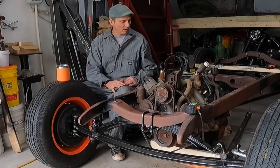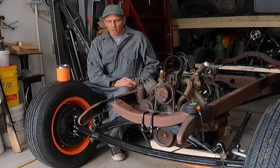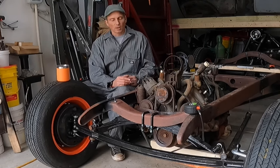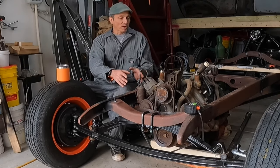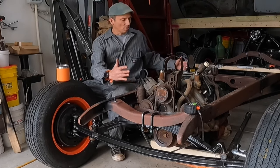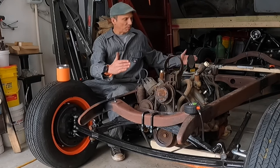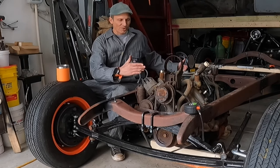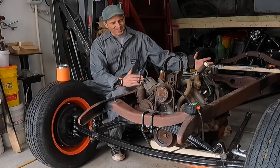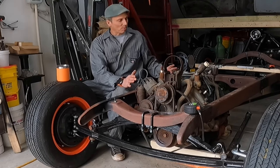Yesterday all I really got accomplished was getting this motor in here and then a lot of thinking about how I'm going to do this. I know at the beginning of the video I said I was going to be working on my front motor mounts, but that's changing because the 8BA motor is a little longer than the 59 and it's going to be pretty tight in here. I need to get the spacing back as far as I can, and I don't know what that's going to do with my firewall.